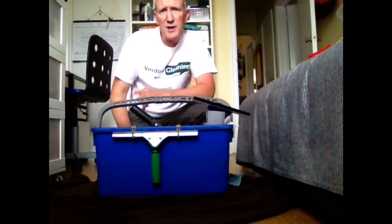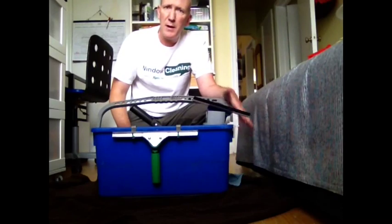And also quite affordable. So I suggest you go out and check them out — windowcleaningresource.com, the wagtail bucket clip and extractor. Take care, bye for now.